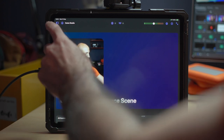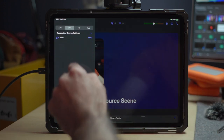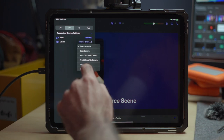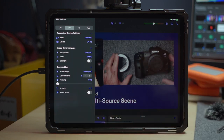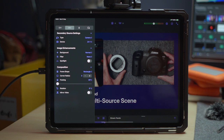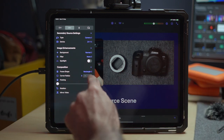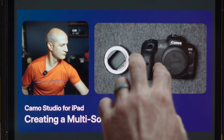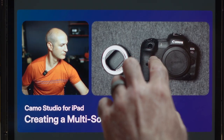Now for the secondary source. I'll select the second camera, this one mounted above my desk for a top-down shot. I'll keep its shape as it is, and just round the corners, resize it, and then move it next to the other source. I'll then refine their sizes and position just a bit, until they're perfect.